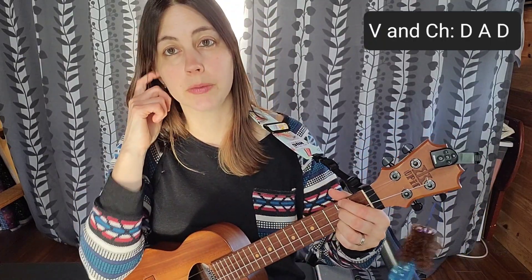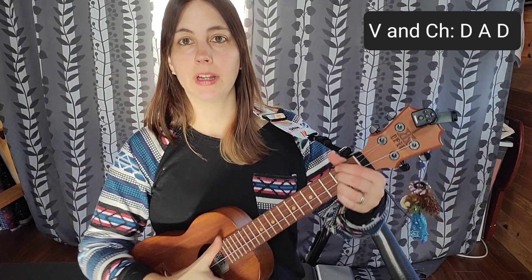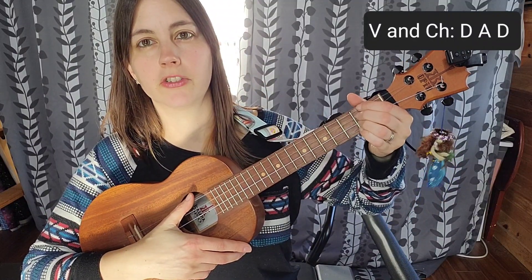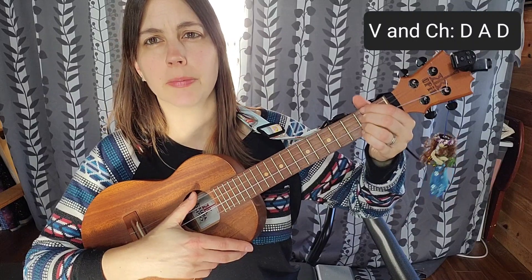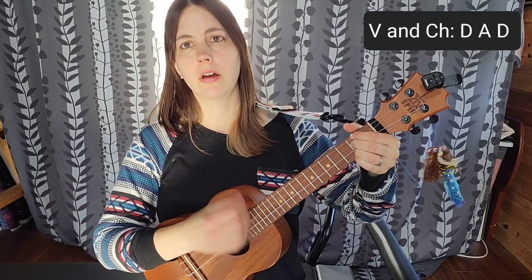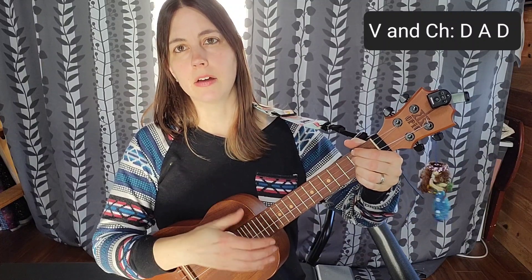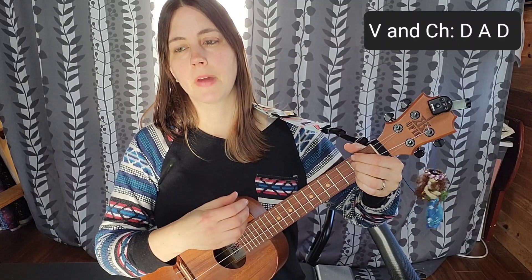We start with the D, and the first strum pattern is a down, down, up, up, down strum — a classic strum — but we're going to be adding a little bit of left-hand muting, which means just lifting up my fingers a tiny bit to give it a more syncopated feel.